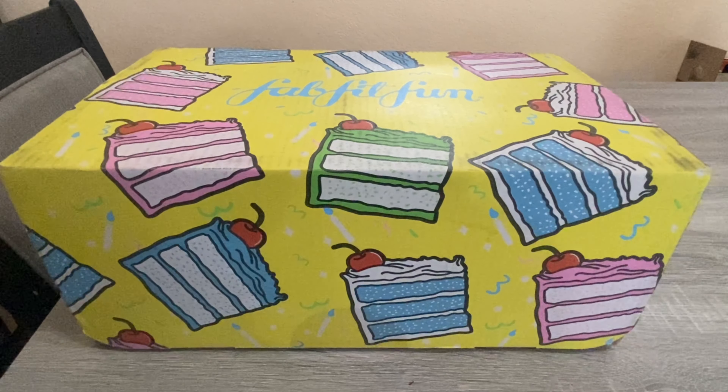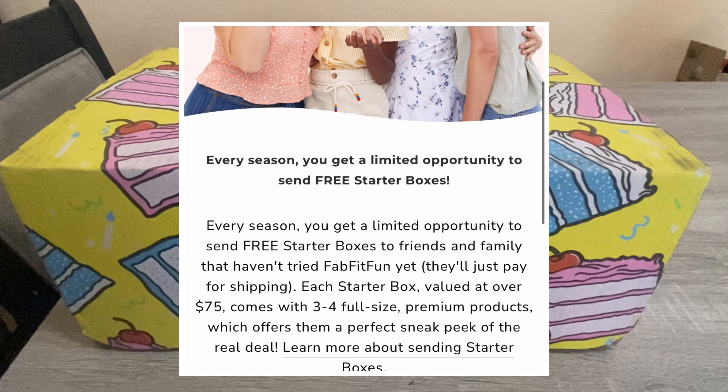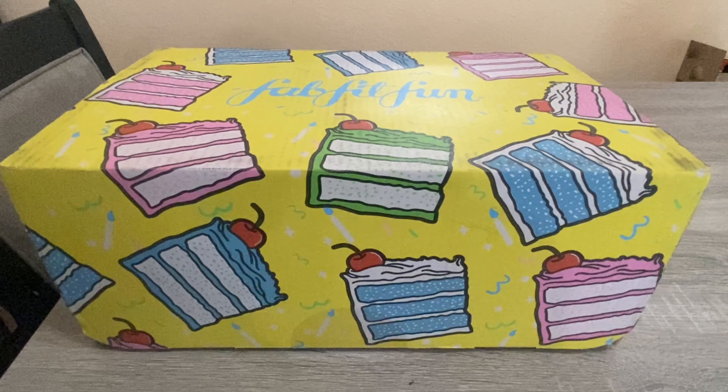I also have some free mini boxes to give away. If you want one, leave a comment below with your email address and I can send you a link so you can sign up and get a free box from FabFitFun. It's a mini box that comes with about three or four full-size items. You can get that box for free, and after 21 days I believe you can cancel. If you do not cancel you will automatically join the subscription, so always keep track of that and make sure you cancel before the time limit or you will get charged. Now let's open this box — this is the spring season box.